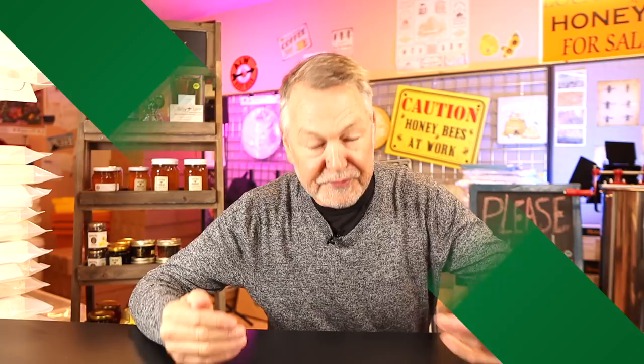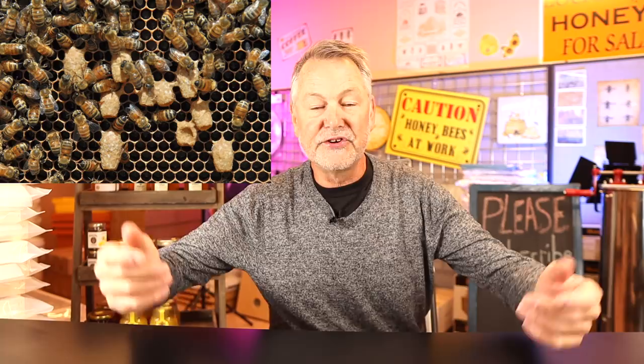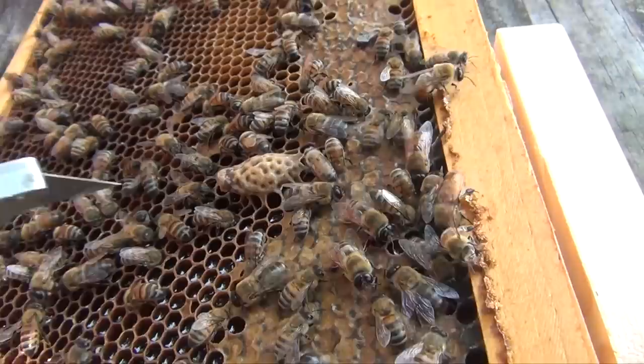Beekeeping can be frustrating, and one of the most frustrating things is finding the queen. Today I'm going to show you two things to put in your toolbox for spring. Number one, I'm going to show you how to capture, cut out, and harvest a queen cell. This spring your colony is going to produce a lot of queen cells — swarm cells — maybe 12 to 20. You want to capture those and take advantage of all those future queens. You can make splits with them, store them in nuc boxes. Why buy queens when your hive is just handing them out to you? You may not know how to harvest them — we're going to show you how to do that.